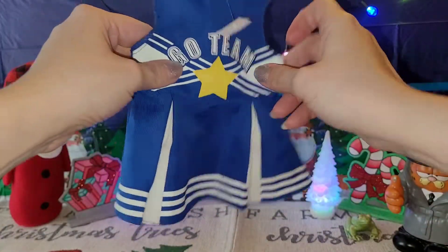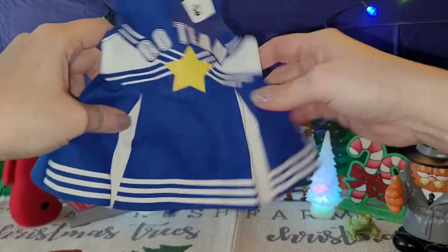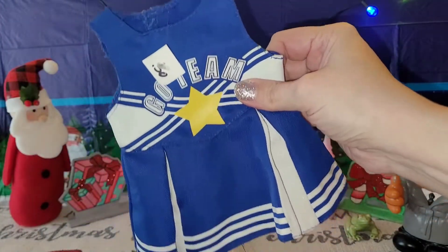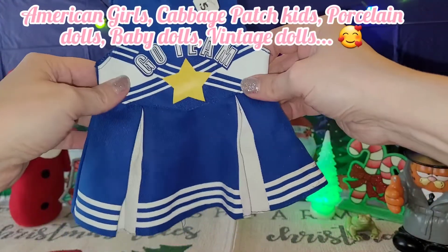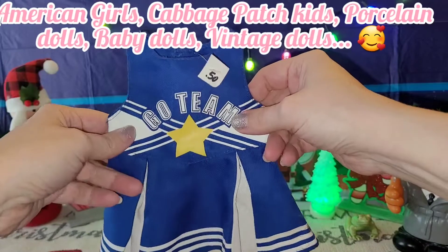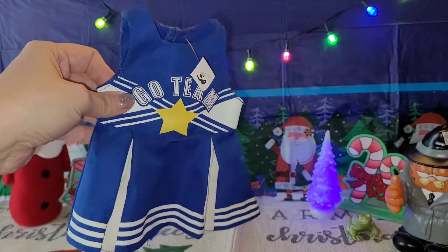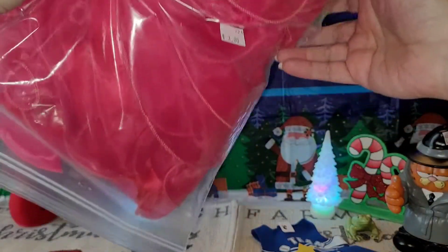Next I got this cute little cheerleader dress outfit for only 50 cents. I couldn't resist — I have all different types of dollies, even though mostly what I show are fashion dolls. I thought it was really cute and maybe I could do something with it for my dollies. Then I grabbed this bag for three dollars, so I'm going to open it and show you what I got.